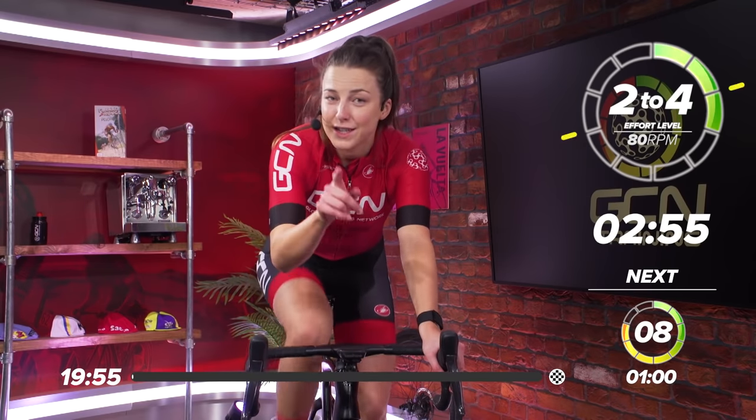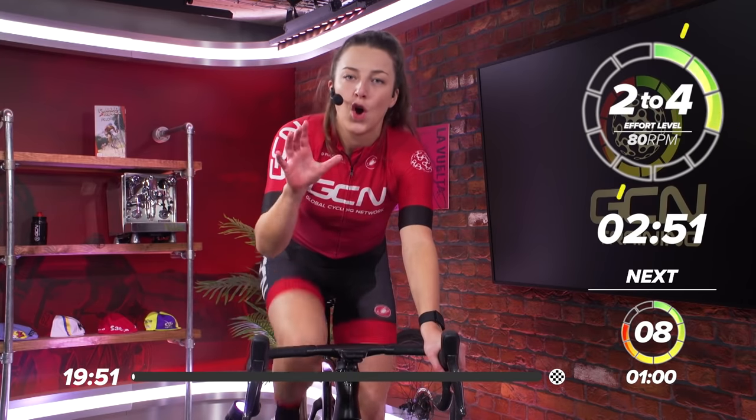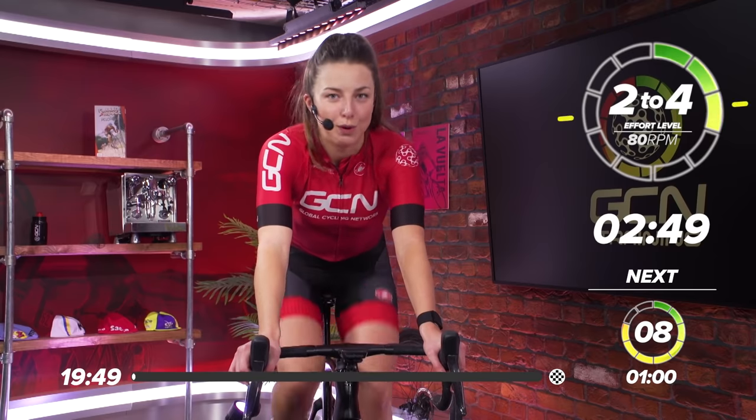Welcome back to another GCN training session. If you haven't already, make sure you click that subscribe button so you don't miss any of our training sessions or any of the training content we put up on the channel.